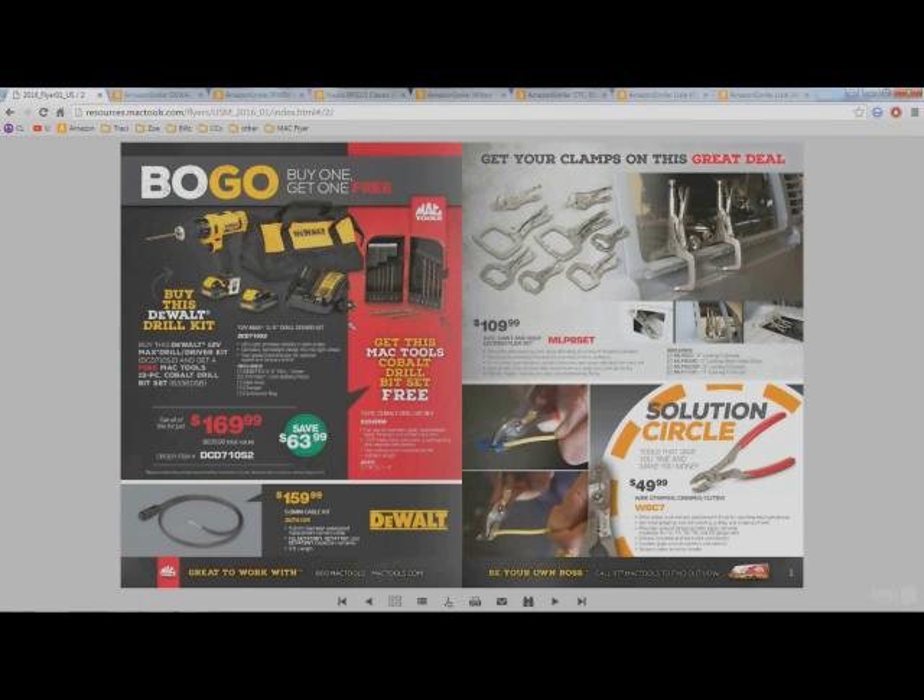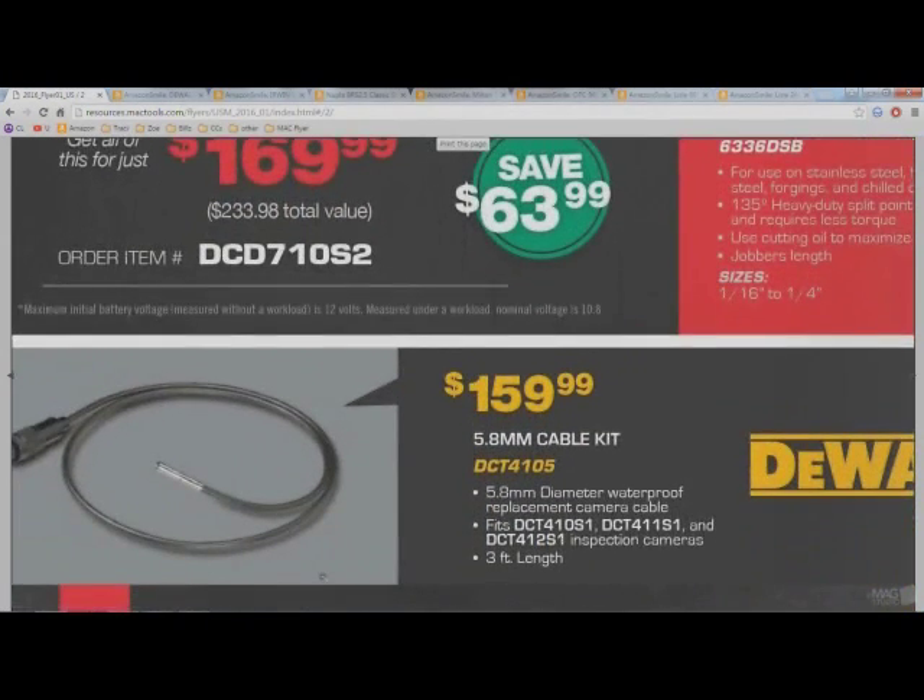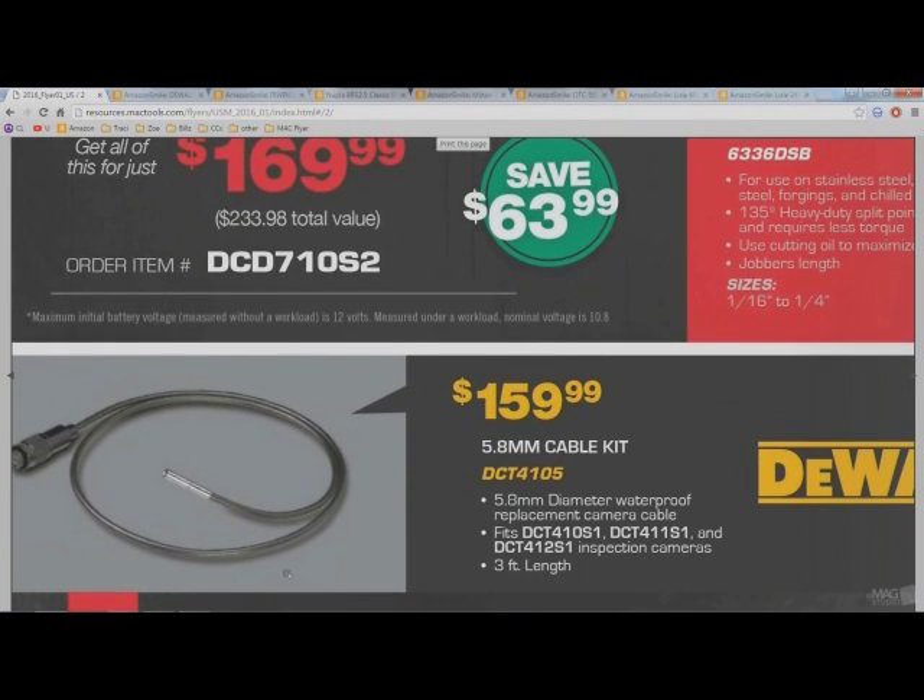I like Mac tools, they usually have some pretty good deals, although the prices are a lot higher than most of the tools are actually worth. But this I would say is actually a pretty good deal for a tool truck.